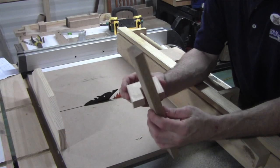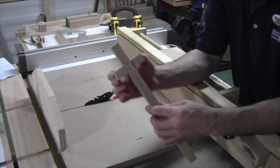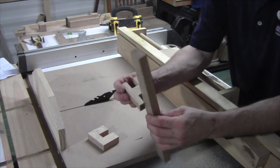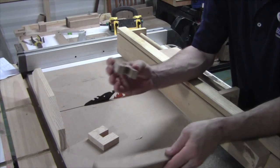Now that the notches are cut out, test the fit and make sure we have good movement and a nice fit. That one's good. And our linkage — we've got some movement there so we're good.